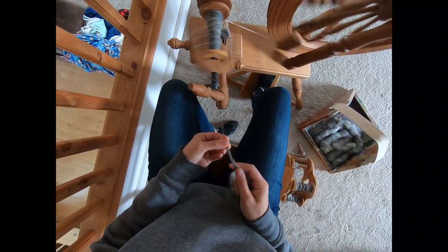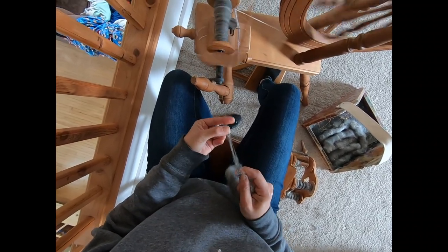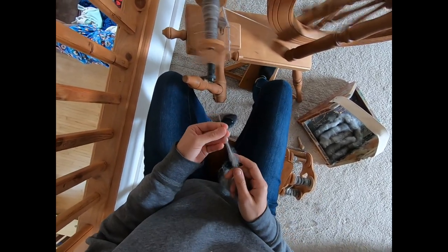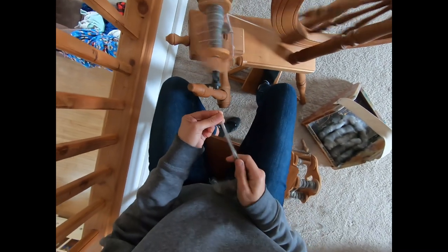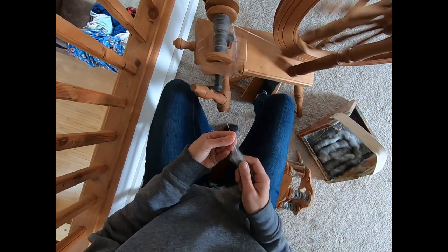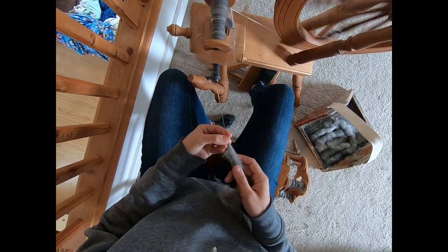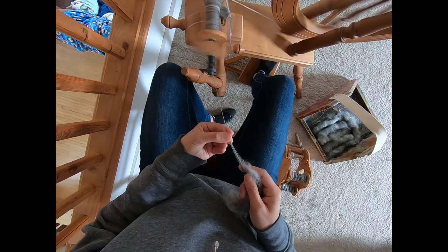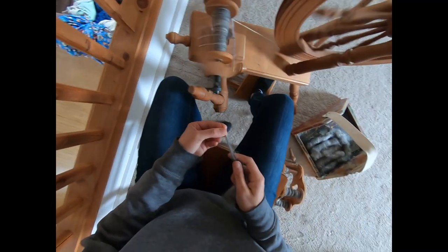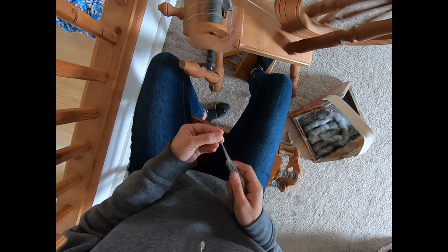It can be stressful at first when you're first learning to spin and you see that single get pulled through the orifice — that's okay, it happens frequently. When you're just starting out, trying to figure out the tension, the drafting, the treadling speed, trying to figure out what all your hands are supposed to be doing. Six rolags left to spin besides this one. Just keep going. Just that tension — a sliver of movement on that knob. It doesn't take much on the Ashford Elizabeth II to adjust the tension.